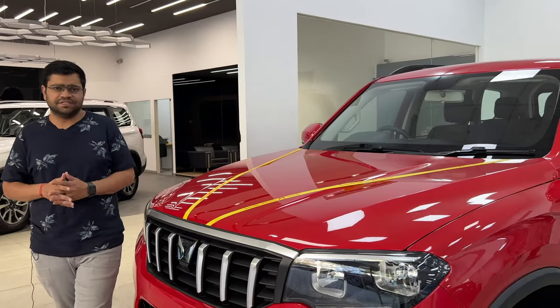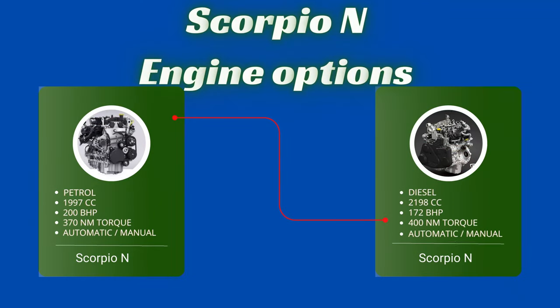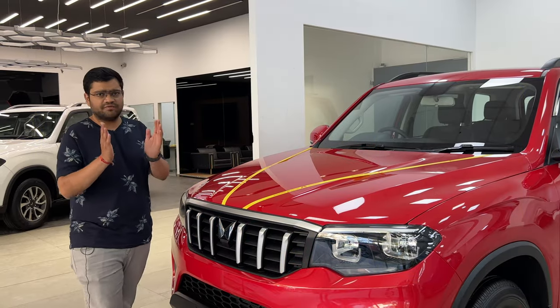Now let's talk about engine specifications. You will have two engine options — petrol and diesel, both 2.2-litre units.